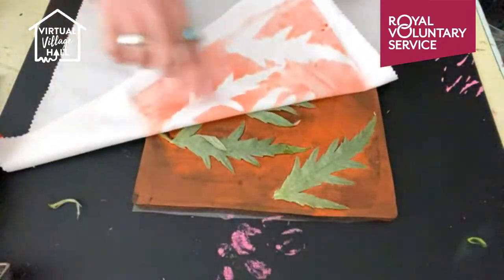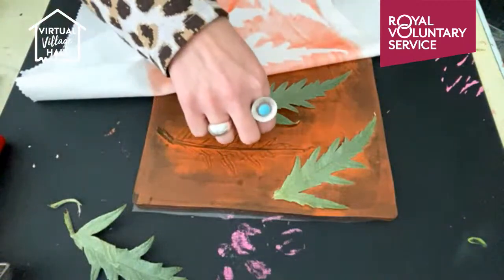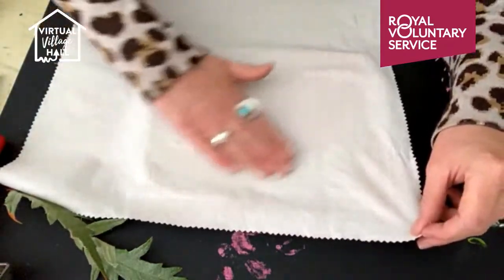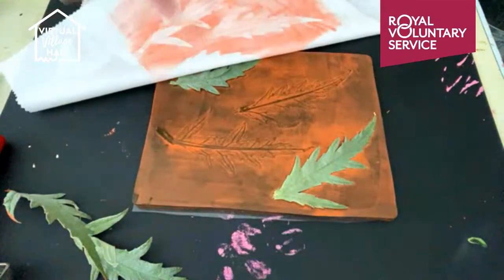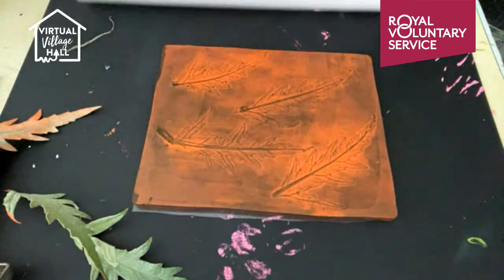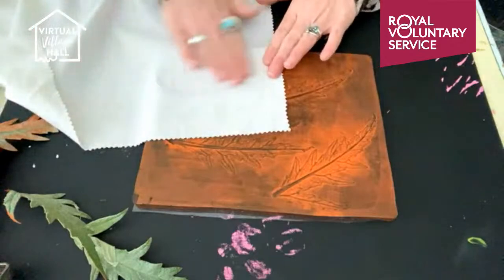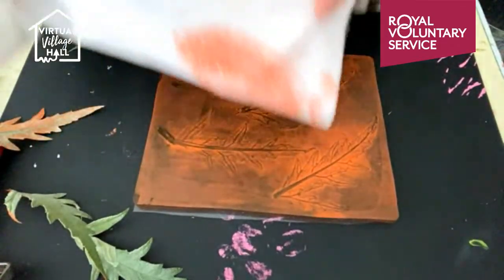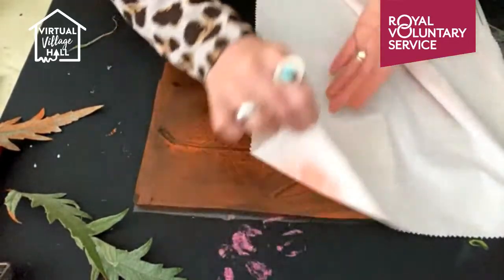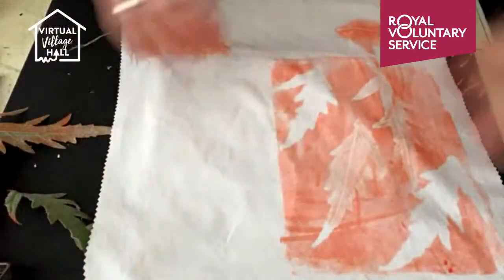And then as you lift it, you'll get the silhouette of these leaves. Then maybe just one or two I might take off and lay back down again, so I get a little bit of interest in those leaves but I've still got some silhouettes. And I don't want to waste these ghost prints, so just on another piece of my fabric I'm going to collect those prints.